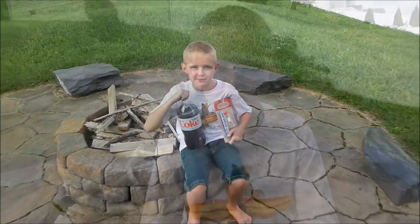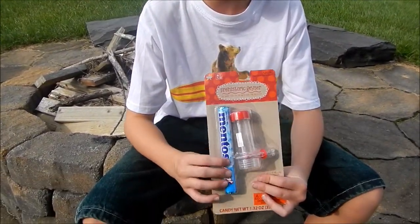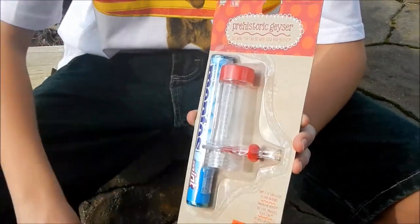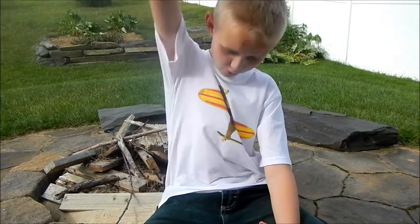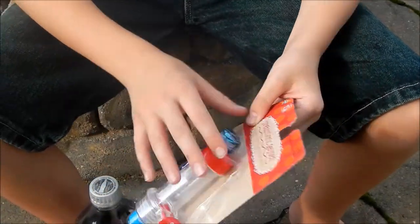So now let's go try the experiment. Hey guys, we have this kit, it has the apparatus, and we have some Mentos. What we're going to do — it's called a prehistoric geyser. We're going to attach this to the soda on top, then we're going to do it with the Mentos, and then it's going to go all the way up in the air and then come down. It'll probably make a mess, so we'll probably have to stay back so we don't get wet. So we're going to open the prehistoric geyser — let's start.